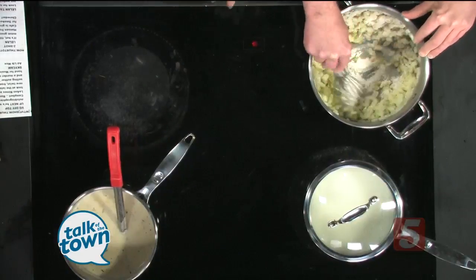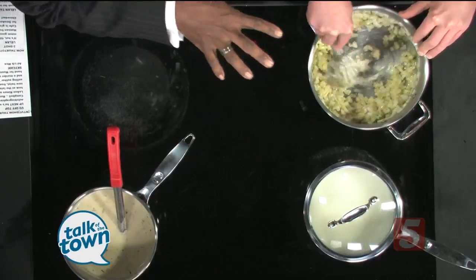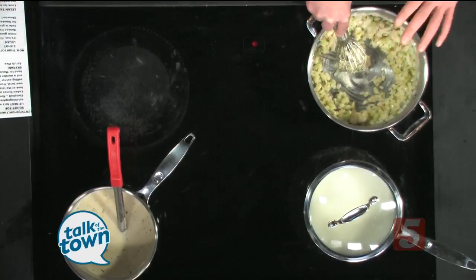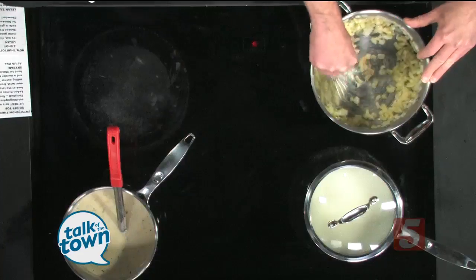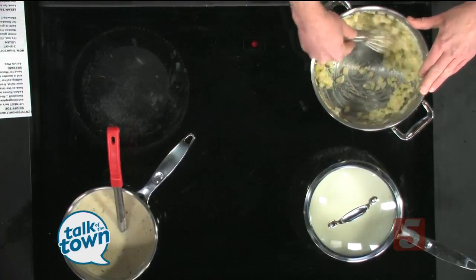In normal time — not TV time — how long is it going to take to get that roux the consistency that you want? About three minutes over medium heat. You're just trying to cook out the flour flavor, but it's going to be essentially your thickener base. You just want to cook out the flavor a little bit. You don't want it to brown, just a little tan color. So we're going to stir that up and make sure all the lumps of flour are nice and incorporated.